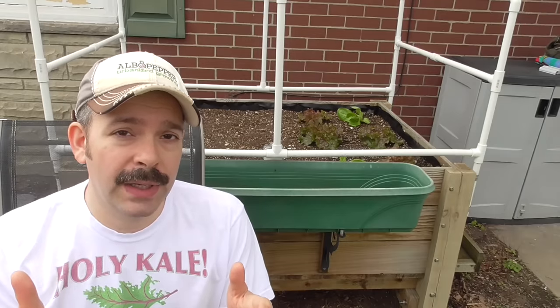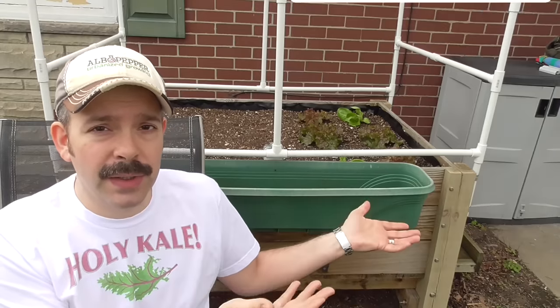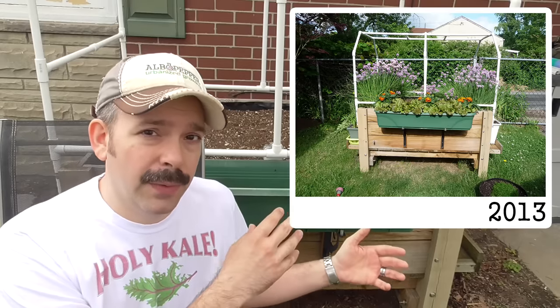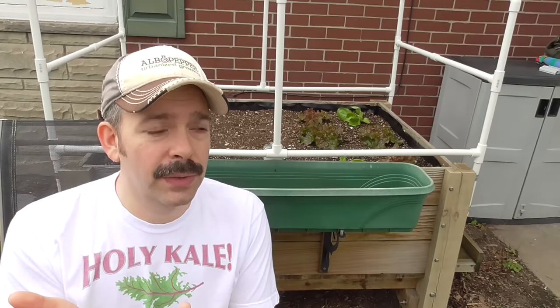Today we're talking about SIP, sub-irrigated containers and planters. We're looking at how to design and build one that is used as a raised bed. Behind me I have a prototype. This one is raised off the ground on 4x4 posts and it's worked really great. I'm going to show you how to adapt the most basic components to a raised bed construction that's self-watering, and talk about what you really need to focus on — and also some things that aren't as important. In fact, some sites and tutorials will give you bad information.